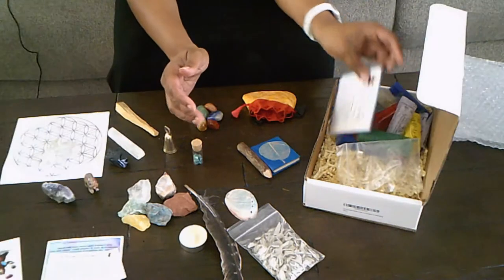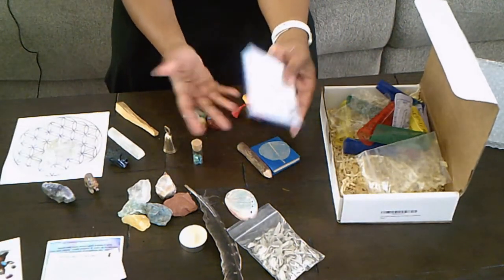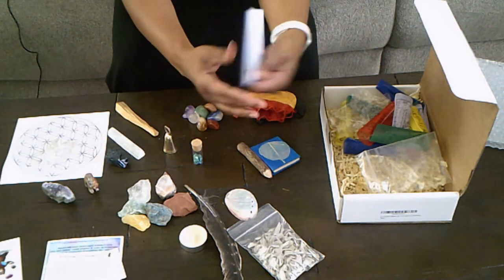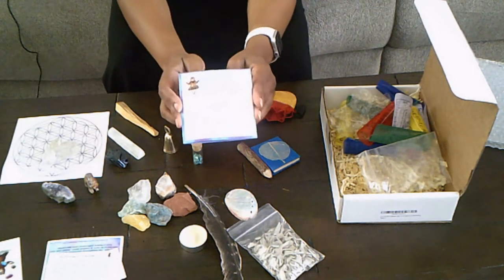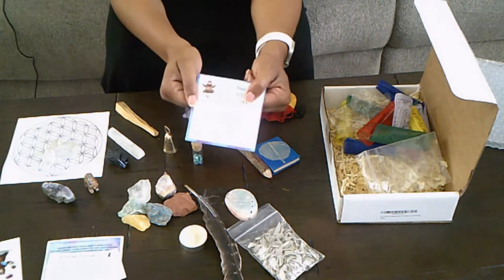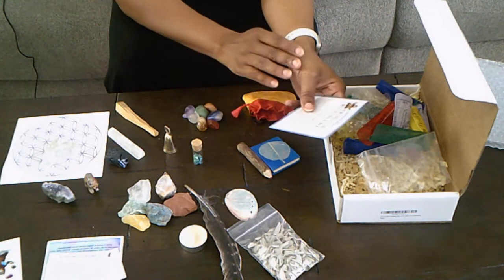I went ahead and took everything out of the box already — this is technically an unboxing, but I jumped ahead. This is the book that comes with it. It basically lets you know everything that you're going to get in the box: the Healing Crystals Meditation Altar Kit for Balance and Wellbeing.